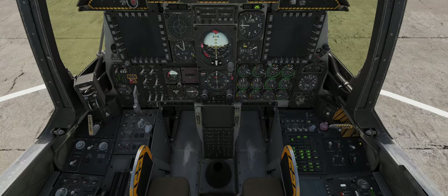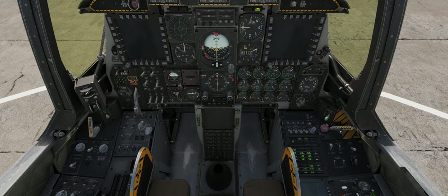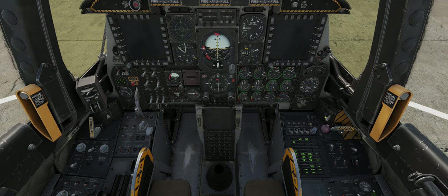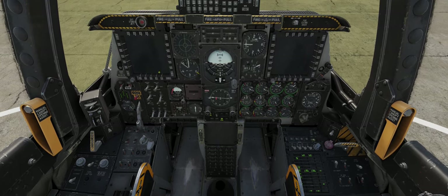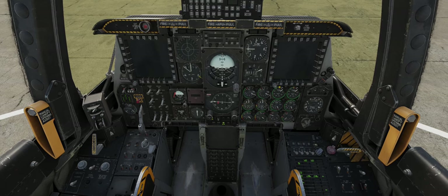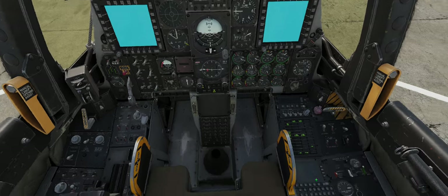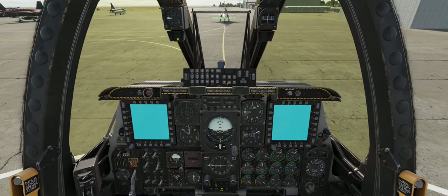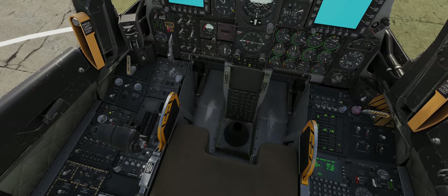Monitor the APU as it starts up, close canopy. APU has started. Turn our screens on, start them warming up, start this turning on — might as well let this run its BIT test. The TAS switch has come on.